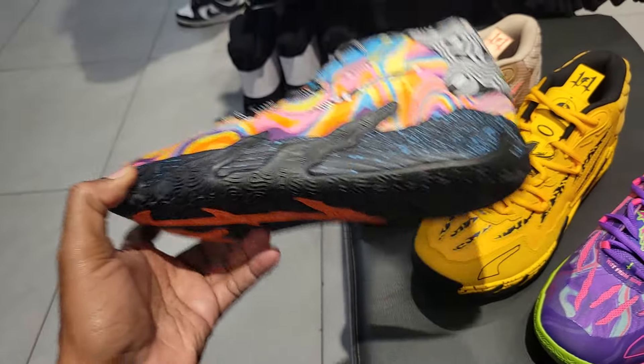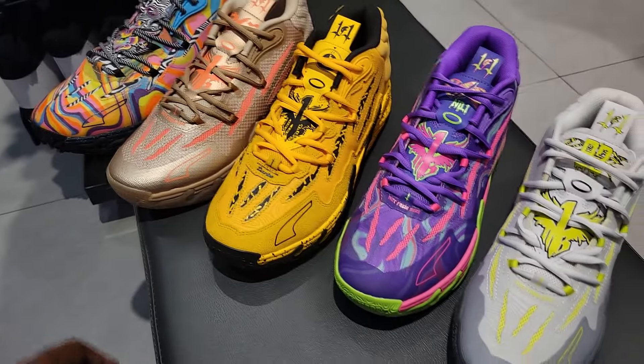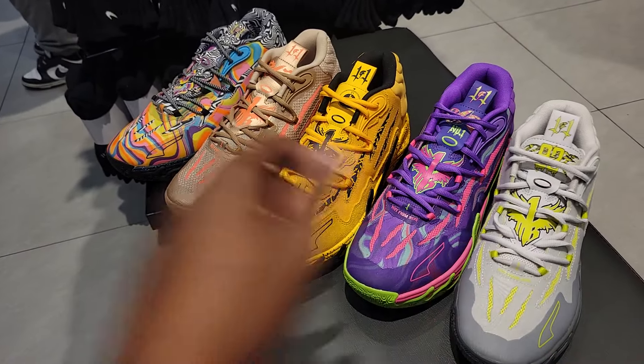Then of course we got the Dexter's Laboratory collab. All of these are pretty interesting in their own right, but which one do you guys like the most? Let me know in the comment section below.